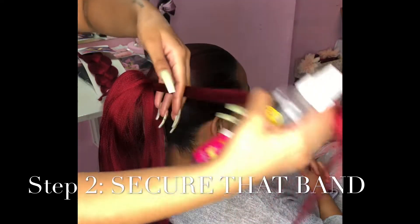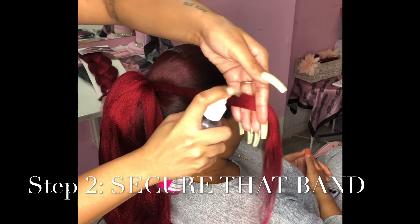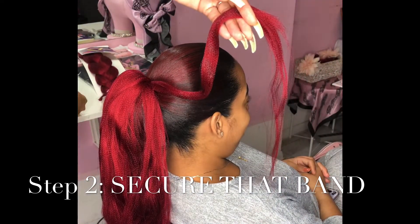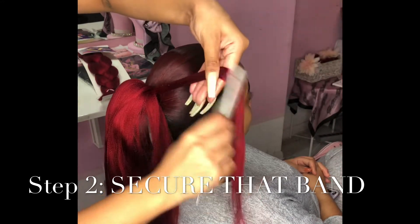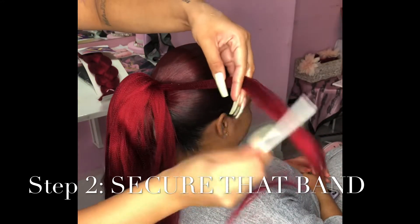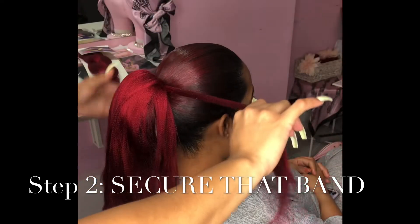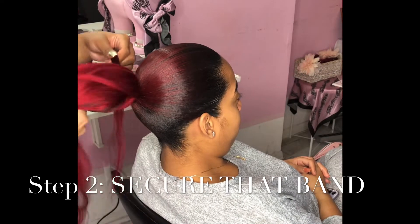Get it nice and flat and sleek. You can also add some Got2b spray or gel or whatever you feel comfortable with. I like to put a little bit of jam and just comb it through so it's nice and sleek — it doesn't look like braiding hair, it looks nice and laid. Now I'm wrapping the band.